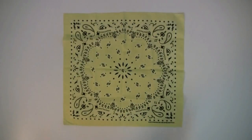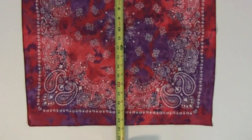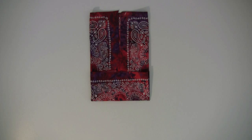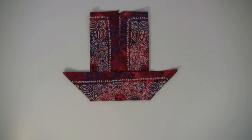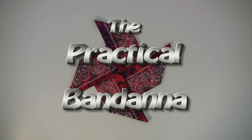Of course, maybe you'll settle for a handkerchief, but a puny old kerchief just doesn't do it like a bandana does. A regular size bandana is well over 20 inches square, and that size makes all the difference when it comes to the many nifty uses of the practical bandana.